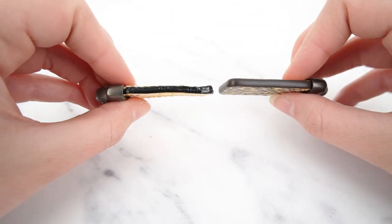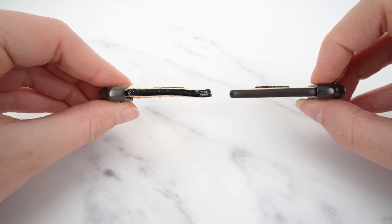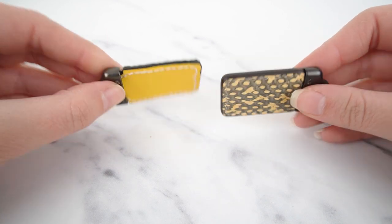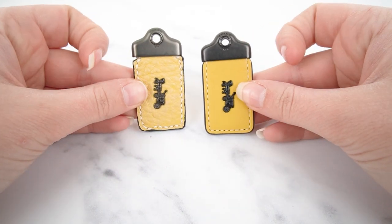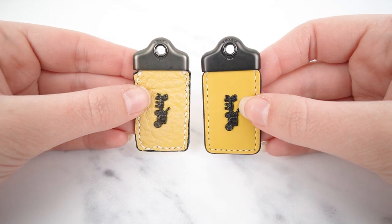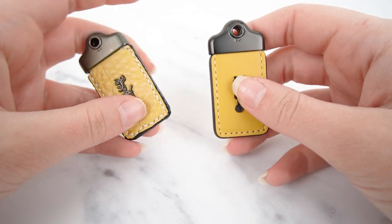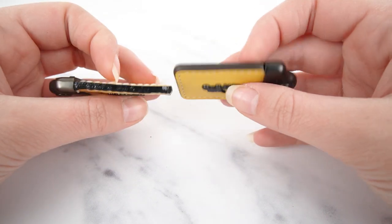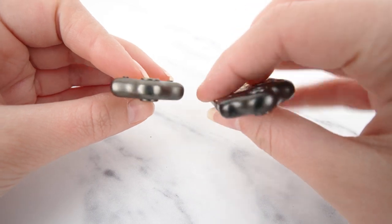So there you have it — also look at the profile, how uneven the fake one is compared to the real one. Two Coach hang tags, one fake, one real. I hope this video was helpful and that it'll help you in your authentication process. If you found it helpful and want to see more videos like this, don't forget to subscribe to my channel. I've got loads more coming and already have loads of Coach videos on the channel. Thanks for watching and I'll see you in the next video.